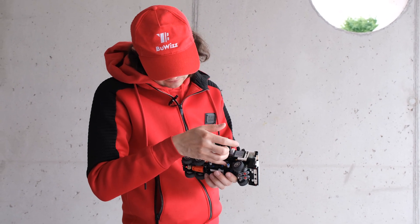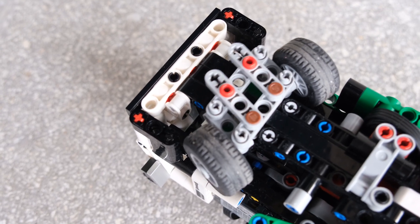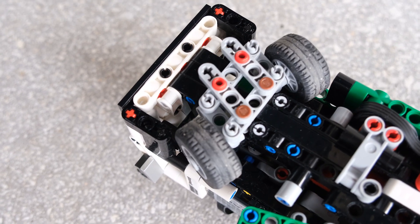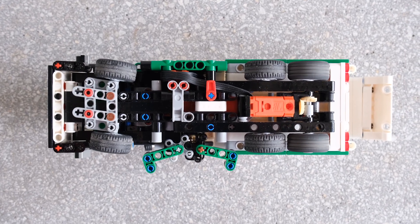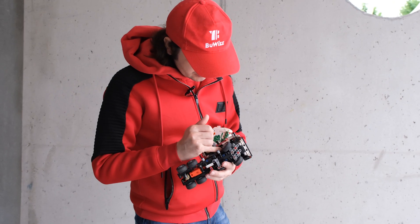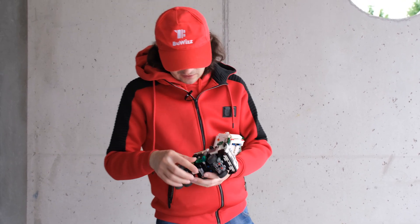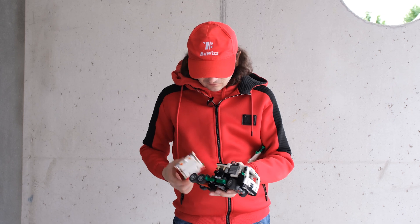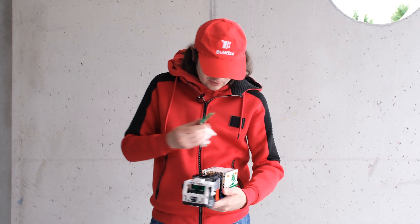Finally, the fourth motor is used for steering. You can see it down here — it's placed right in the middle of the model. It uses an axle joiner which acts as a clutch, so if you steer too much there cannot be any damage to the system. It uses a worm gear and an eight-tooth gear to steer the front wheels.